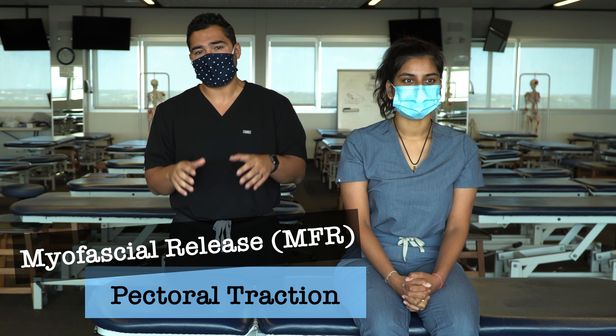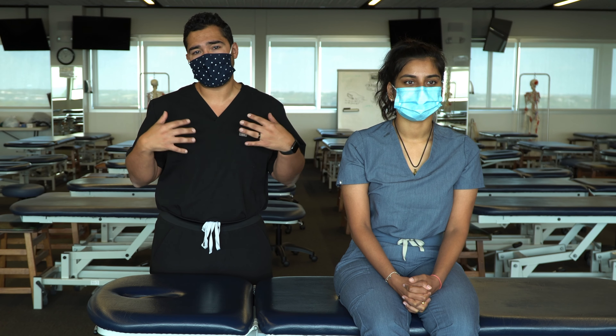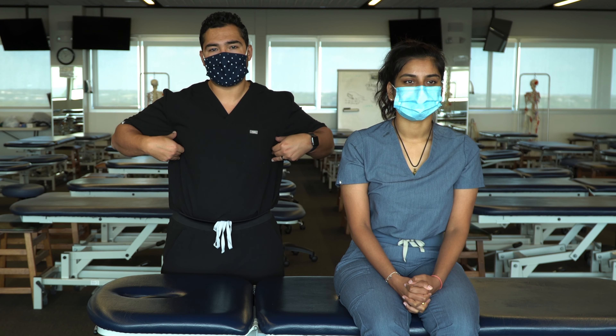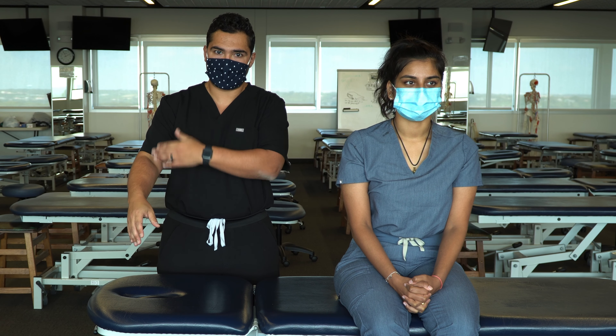The technique is called a pectoral traction technique. We could use this for any kind of myofascial restriction in the pectoral area, but it's also useful to enhance lymphatic drainage from the thoracic cage and through the axilla — so for any body parts that drain through the axilla.